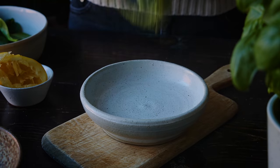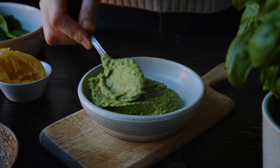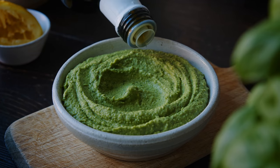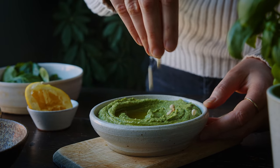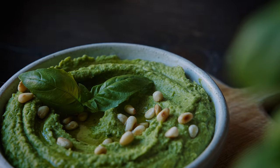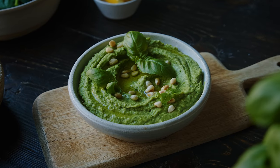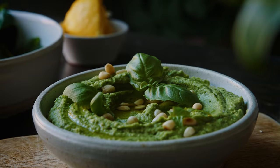You can really see that gorgeous green color that the spinach and basil gives this dip. When I serve it in a bowl I like to drizzle it with a little extra virgin olive oil, then sprinkle the rest of the pine nuts over the top, and add some fresh basil leaves — it's always nice to hint at what's inside the dip when decorating it for sharing or for guests.